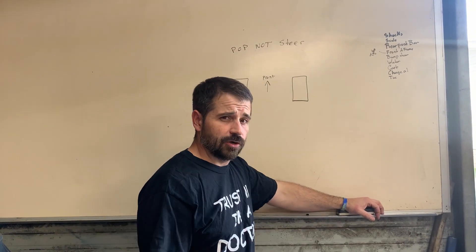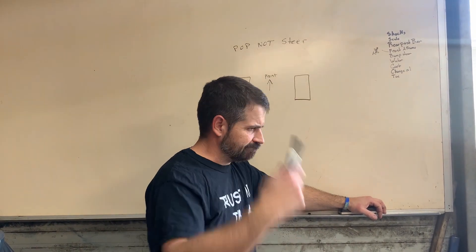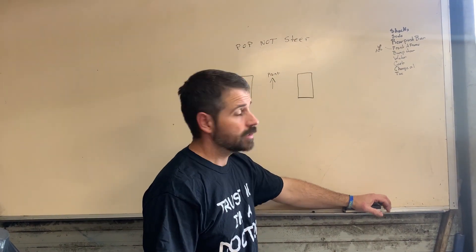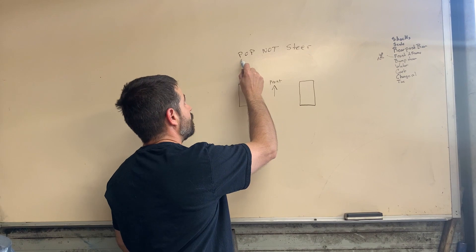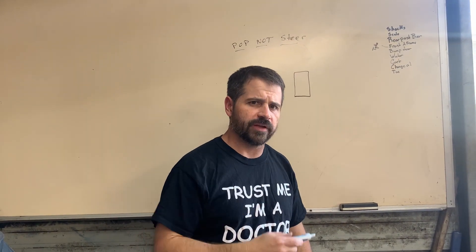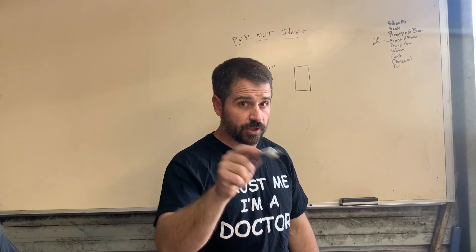Welcome to Crispin Garage. Today we're going to be talking about top-notch steer, formerly known as bump steer. Y'all stick around.